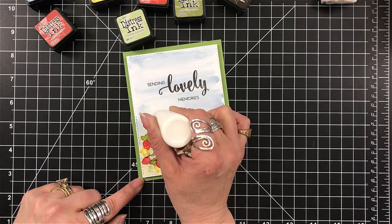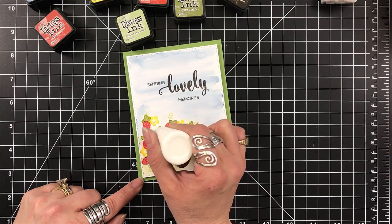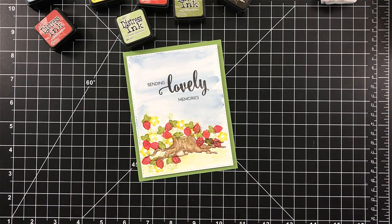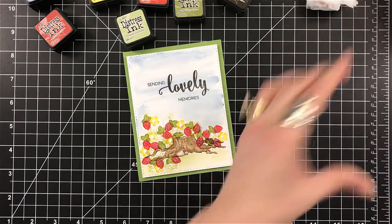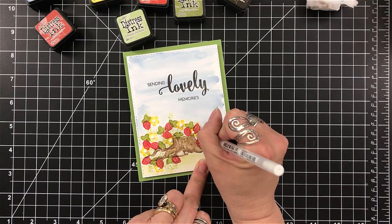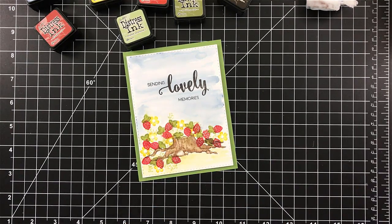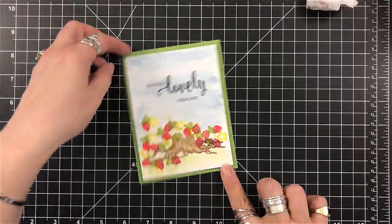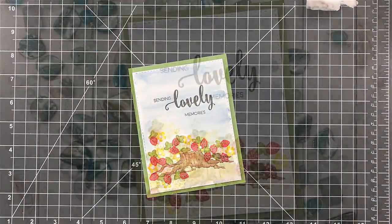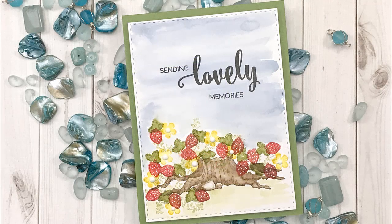I grabbed my White Nuvo Drops and I'm just putting a drop of those in the center of the flowers — I really wanted those to be white. These Nuvo Drops will change color a little bit; they will pick up the pigment because they do reactivate the ink. I did find one of those strawberries that I missed — I'm sure you all were seeing it. And that is our project today.